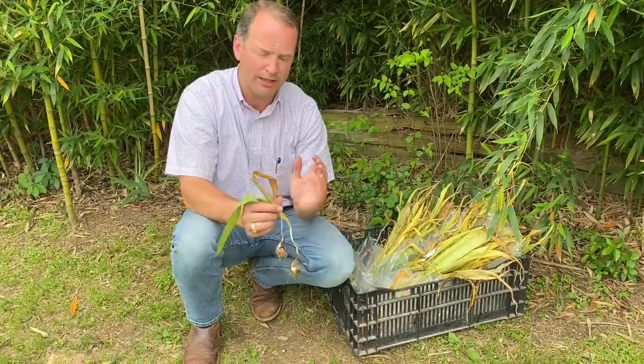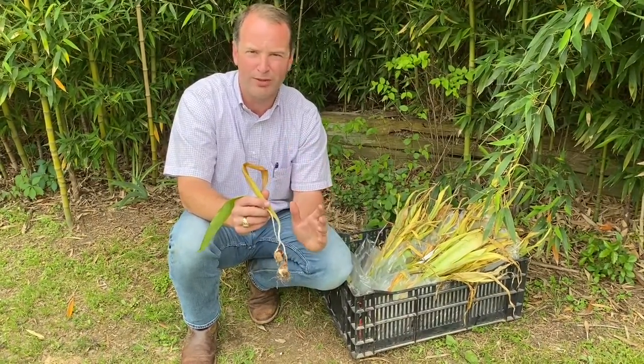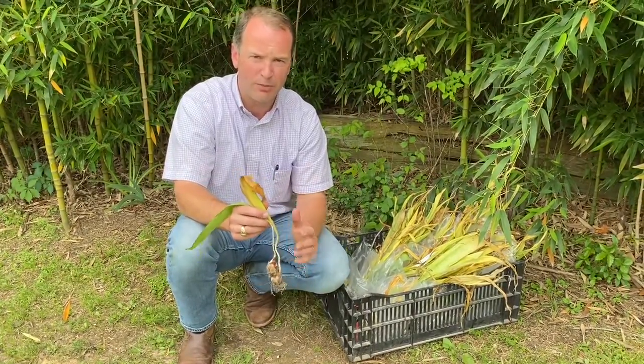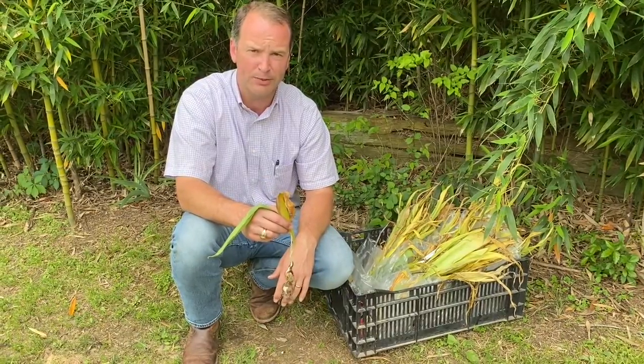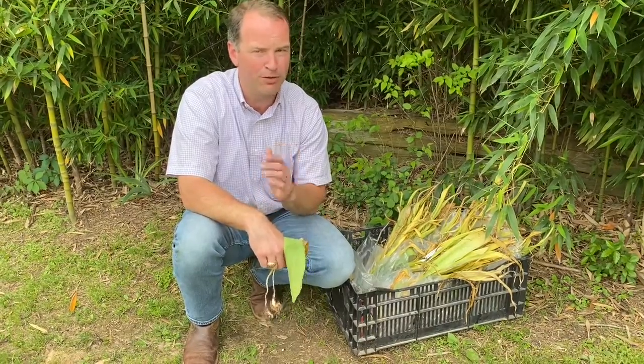I'm very excited to offer it to you, but I almost want to put a pirate skull-and-crossbones warning label on it — these aren't for the faint of heart. If you buy them, I hope you enjoy. If you have any questions, you may email us at info@southernbulbs.com or call us at 888-BULB-HUNT. Hope that helps, and hope you enjoy.